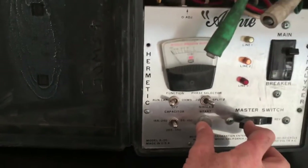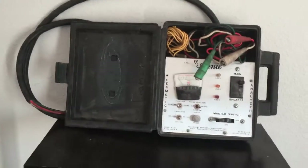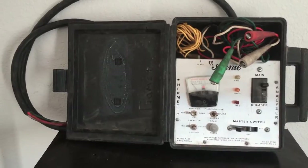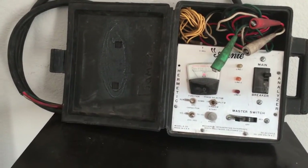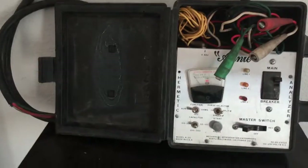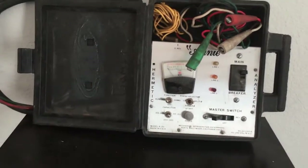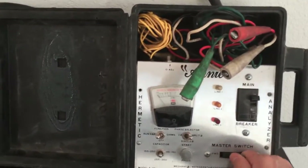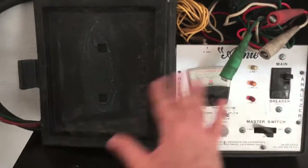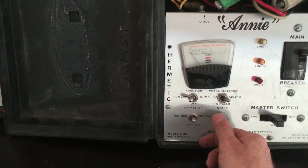You'd go forward, starting your compressor forward. Now you can see that it has a reverse, which is what I like about this tool best — you can rock free any stuck or frozen compressors. This can rock free a compressor up to seven and a half tons, or up to 15 horsepower on three phase. The way you rock them back and forth to break free a compressor that was locked rotor, frozen, or stuck would be to have the compressor hooked up independently to the Annie, and you would then press the start button.